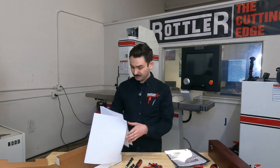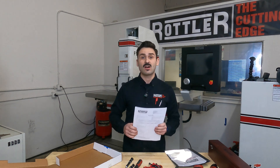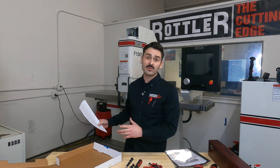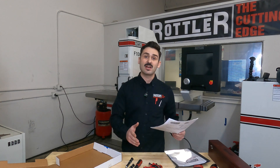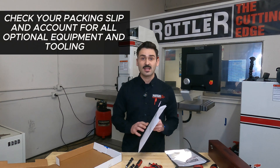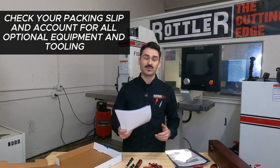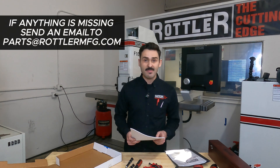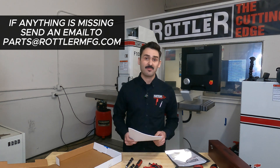When you open up, the first thing you're going to want to do is find your packing slip. Depending on the optional equipment you've purchased, your fixtures and tooling may come on the machine or in a separate crate. Open up that crate and make sure everything you purchased is accounted for. If anything is missing or on back order, send an email to parts@rottlermfg.com and we'll be happy to assist you.